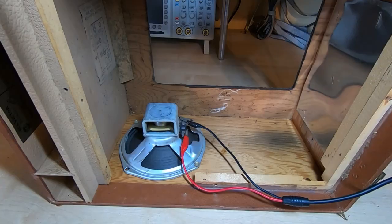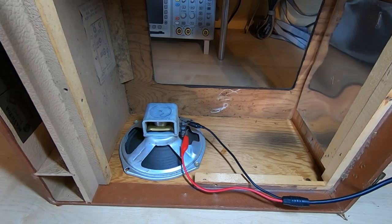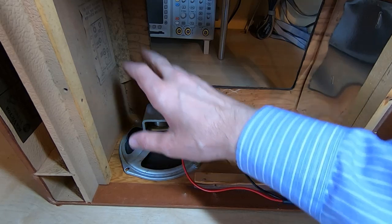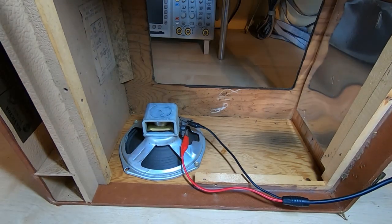I now have everything stripped out of the cabinet, so I'll start by testing the speaker. This all needs a good cleaning out inside, but I'll start by testing the various parts first. I've got this hooked up to a tone generator — and that works fine. So we'll have a look at the chassis.